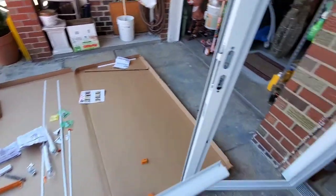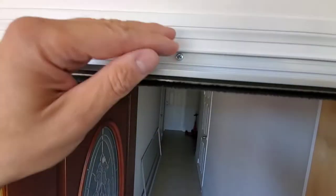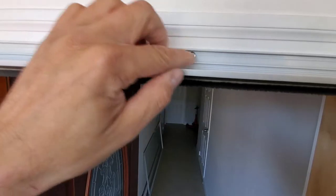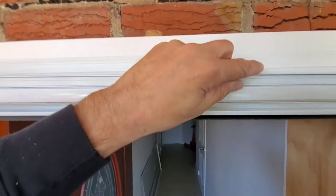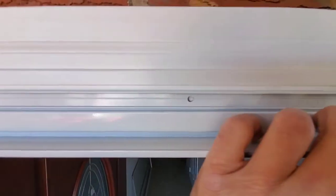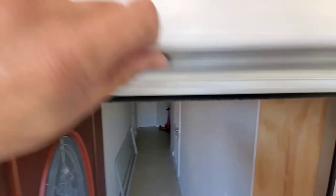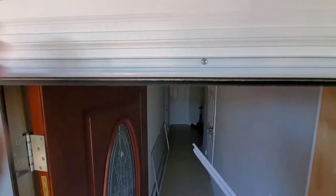Rain cap extender — if the top of your door does not allow you to screw into the frame because the storm door and frame is too low, what you do is take this rain cap extender, place it on top, drill out these three holes, insert the screws, and it'll hold the top of the frame in place. The instructions say to put a plug in here, but I don't see a plug. Now we install the handle.